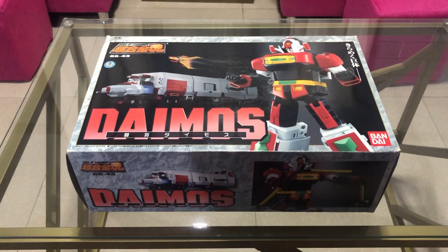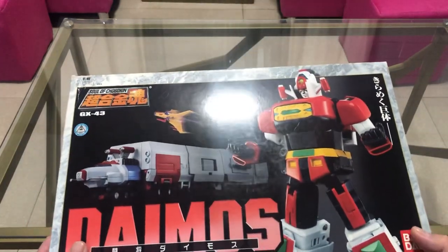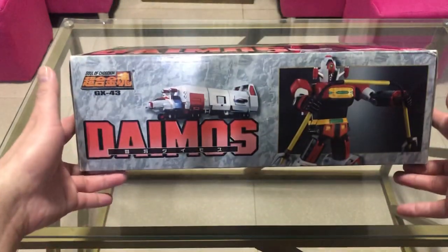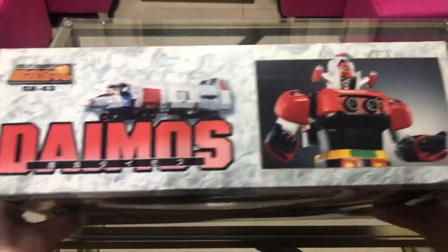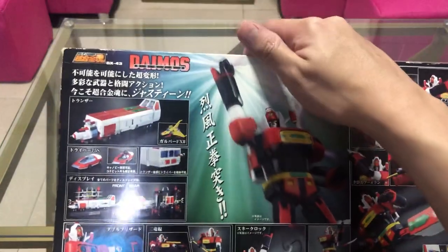Let's continue with our toy unboxing. This is the front of the box. This is the bottom. This is the top of the box. This is the side, the other side, and this is the back of the box.